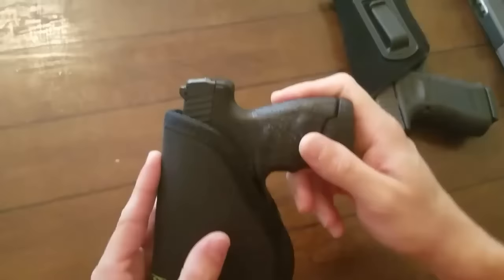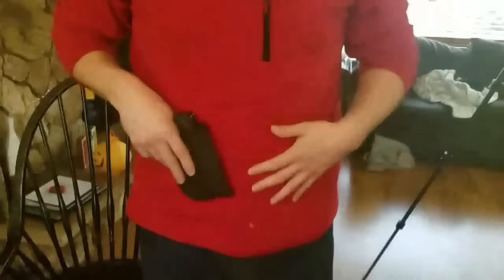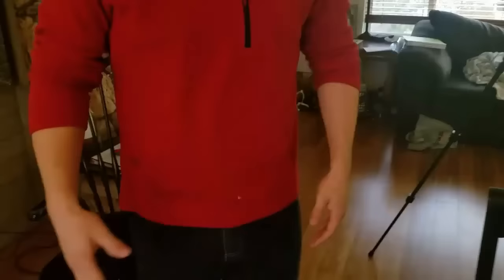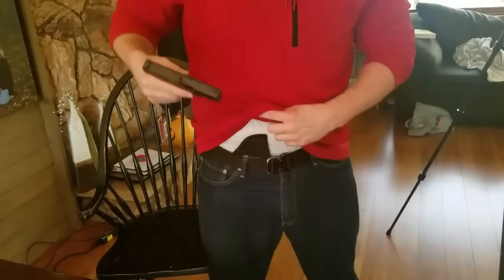I can also put it in the back of my pants, which I like too. I am a little plus-sized, so when I stick it in my pants it's not in very far — my belly does push it out — but wearing a sweater it doesn't print much. It feels good, I can walk around and sit down, everything is great. When I draw, if I don't grab the holster with it, the gun comes out very, very nicely.